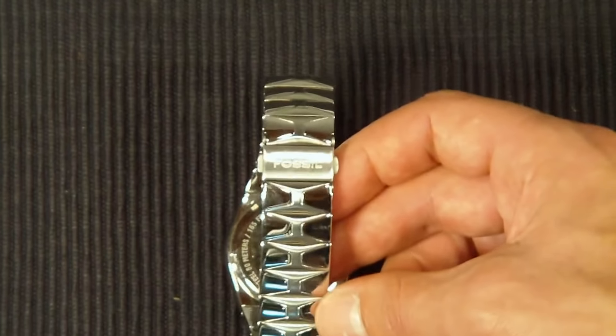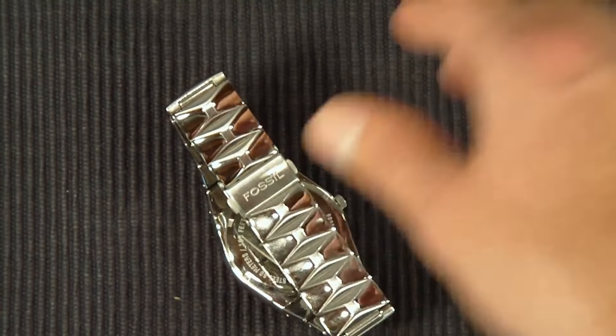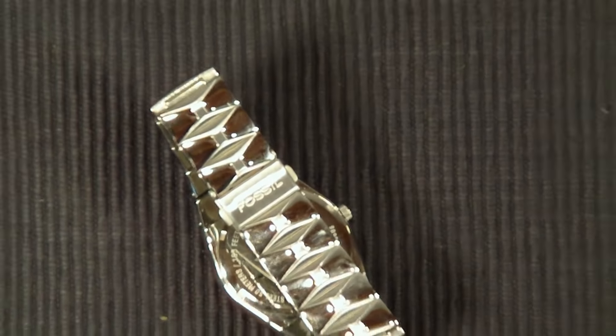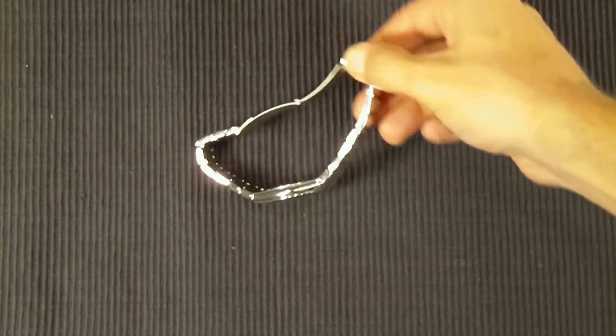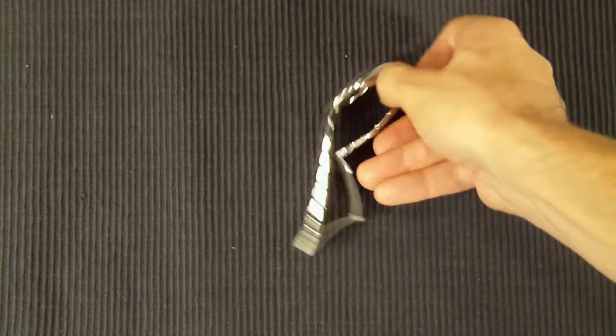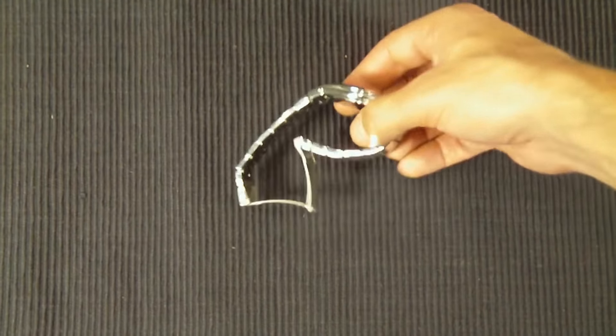Overall, great watch. It does have a clasp button here as you can see. It's got a clasp button with a release, so you can just go ahead and release it. It's adjustable, obviously, like most watches are. You can adjust the size by driving these pins out and putting new pins in.